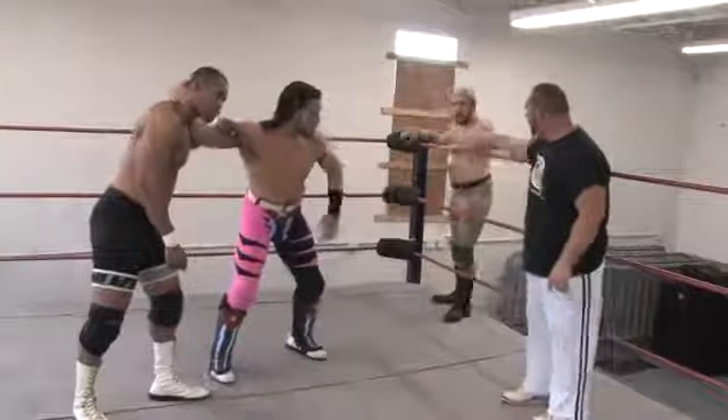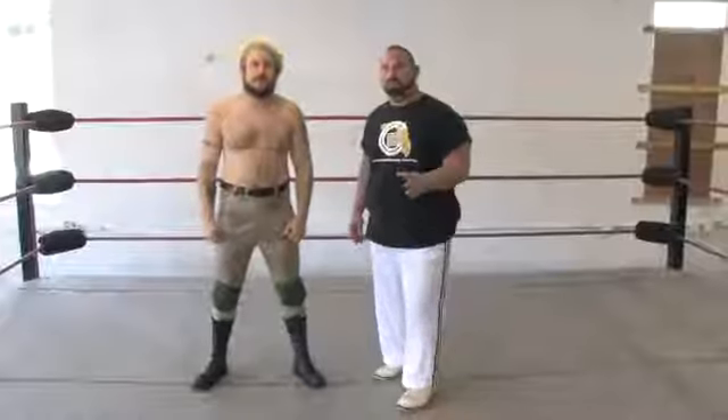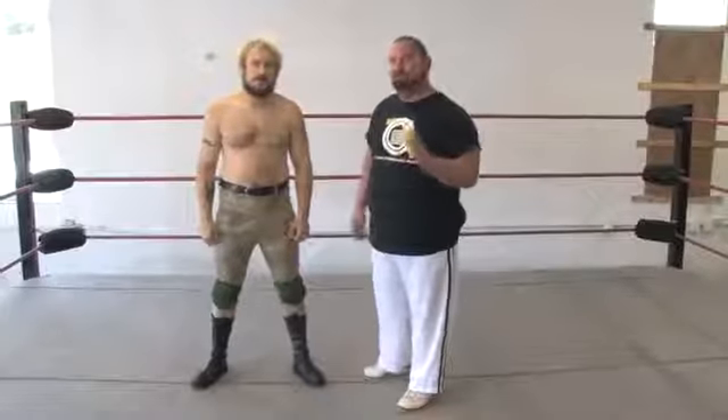Hi, this is Sally Boy. I'm a professional wrestler from CoastalChampionshipWrestling.com. In this clip, we're going to give you some tips on wrestling training.